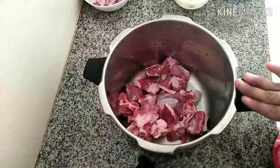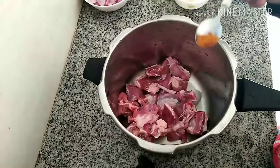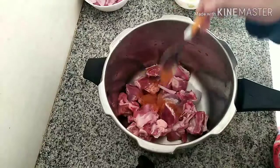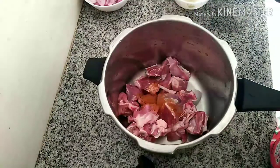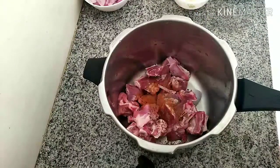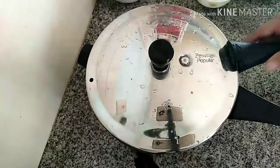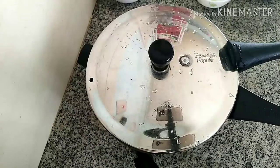First we can cook the mutton. For that I have taken it in a pressure cooker. Add some spices: ¼ tsp of turmeric powder, pepper powder, and some garam masala, then 1 tsp ginger-garlic paste and enough salt, and mix well. Close the cooker and let it cook on high flame until 1 whistle, then on low flame for about 10 to 15 minutes.